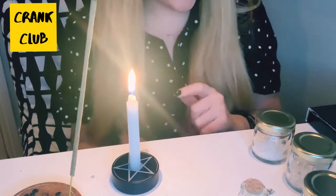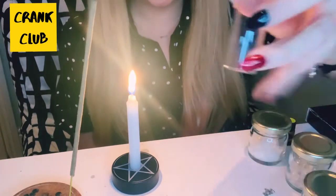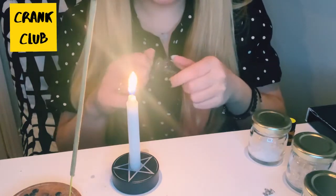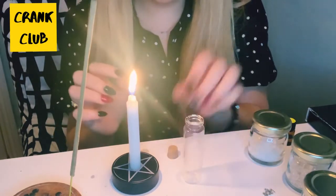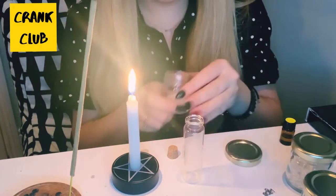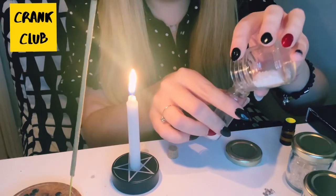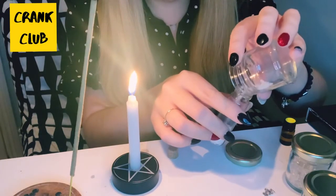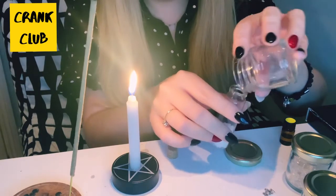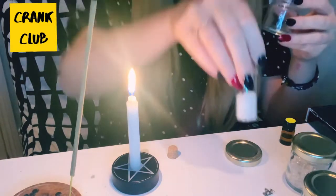The next thing we're going to do is start adding the ingredients into the spell jar. The first thing we're going to add is some salt. Salt protects us when we're doing the spell — it's really good to start any sort of spell work, it just protects the energy and makes sure the spell has a good intention. Just add as much as you want of the salt in the bottom.